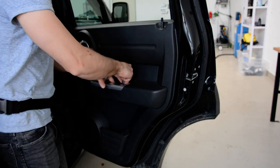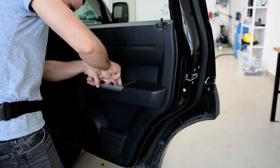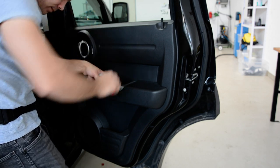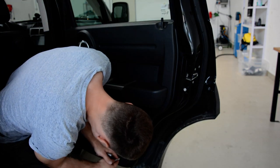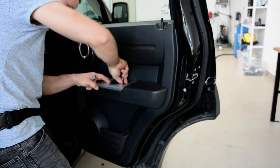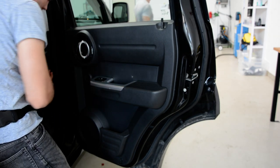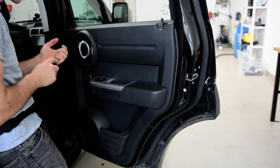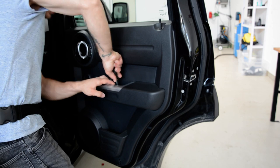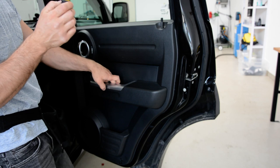I will remove the plastic cover. There are cross-type screws but this is very tight, you can see.